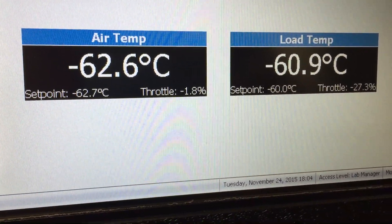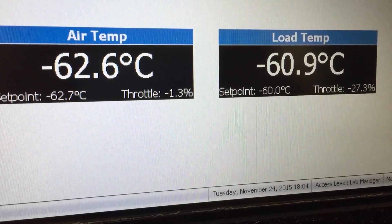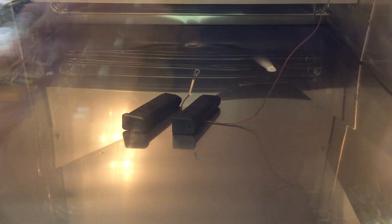So we're about an hour into our test. We're at negative 60.9 degrees Celsius, and there are our two magazines. We will check back in about 24 hours.